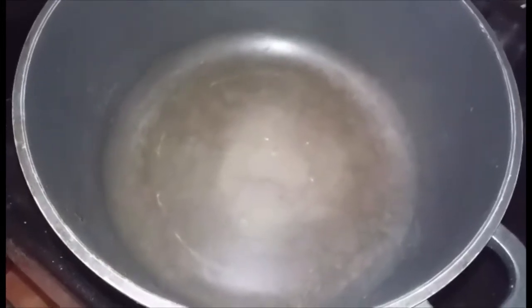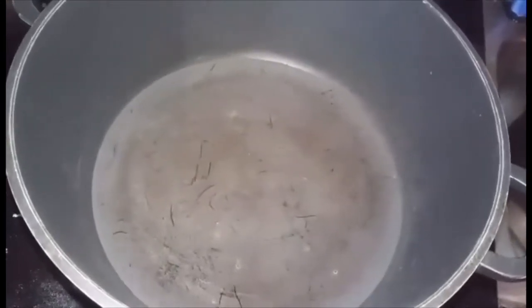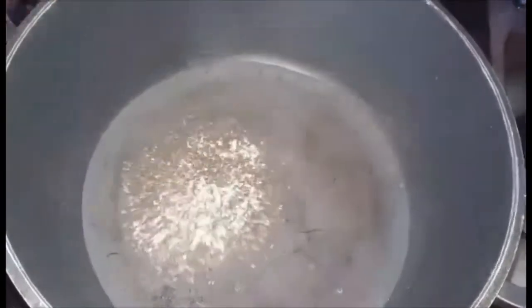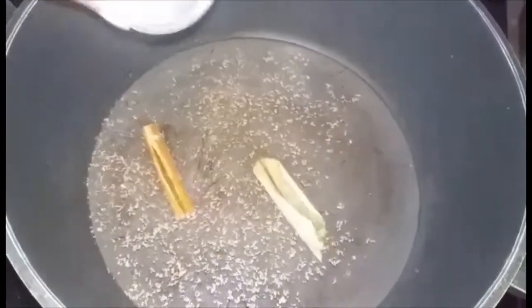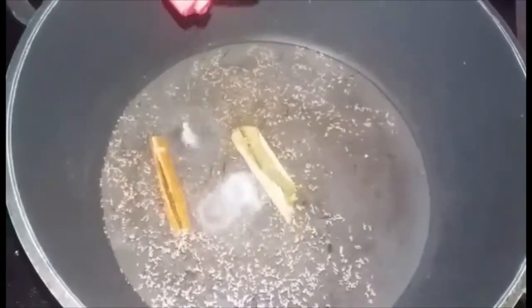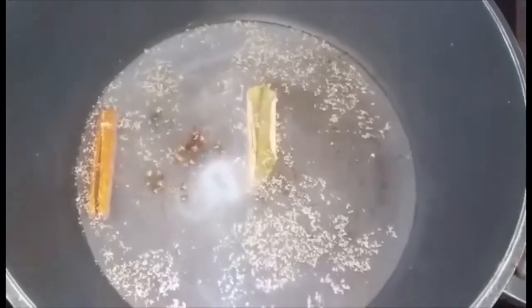To my preheating pan, I am now going to add two cups of water. I am going to add all of the spices: at least a tablespoon of nutmeg, one whole cinnamon, pear leaf, about a teaspoon of salt, a teaspoon of orange extract, and cloves.